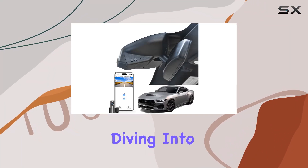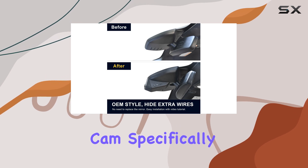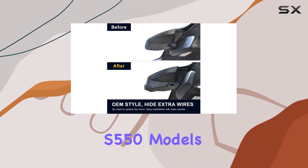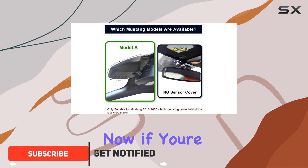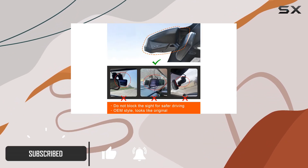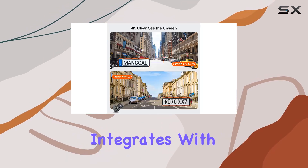Hey everyone, today we're diving into the Mangold Front 4K and Rear 1080p Dash Cam, specifically designed for Ford Mustang S550 models from 2018 to 2023. If you're a Mustang owner like me, you know how important it is to have a reliable dash cam that seamlessly integrates with your vehicle.